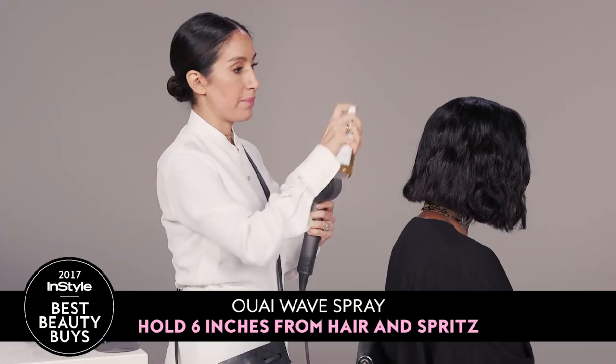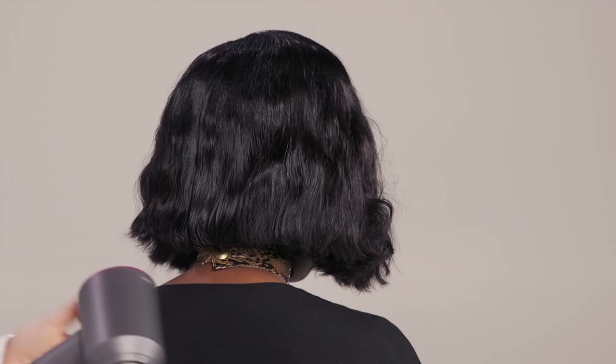For this last look, I have medium temperature and medium airflow. I basically just use my hand and scrunch the hair to get its natural bend out.